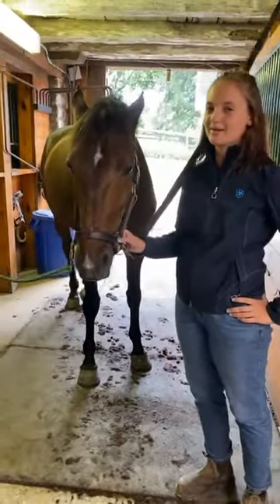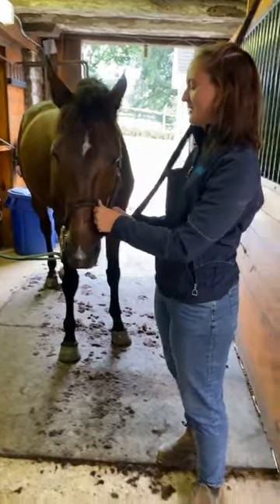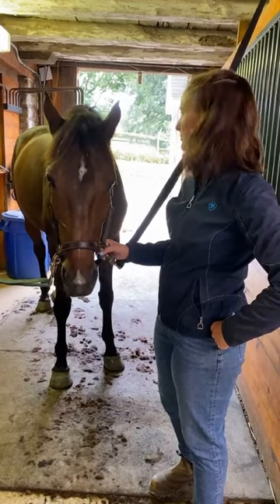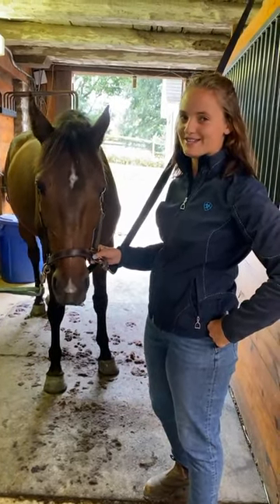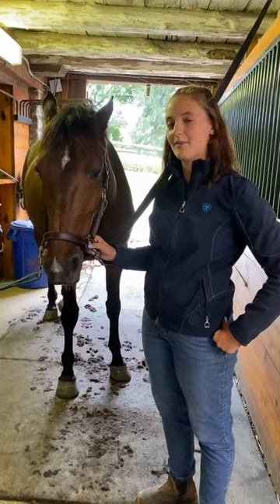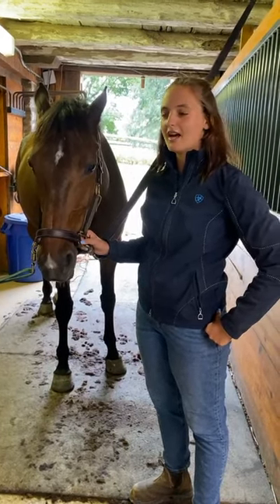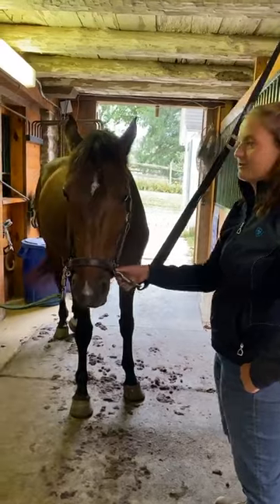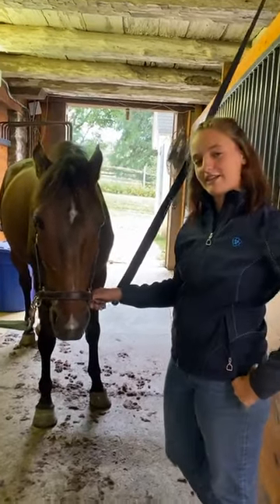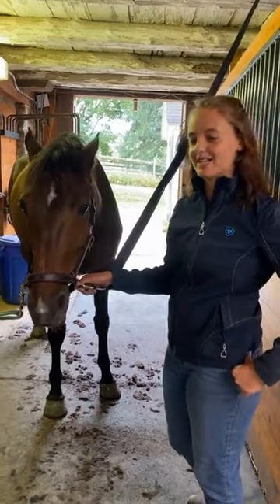So to start off, I'm used to being behind the camera, so Courtney kind of put me in the spotlight today. Clipping is sometimes a pain to do, especially when you stay as busy as we do. It can take a while, but when you get good at it, you get faster. As fall and winter are approaching, the horses are getting fuzzy right at the same time as some of our biggest events of the year.